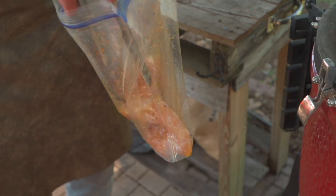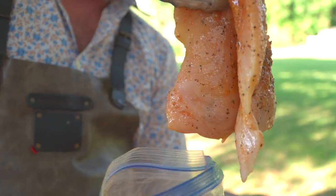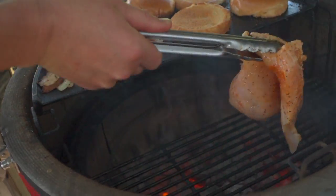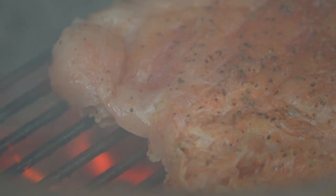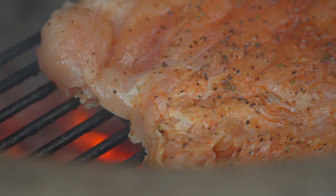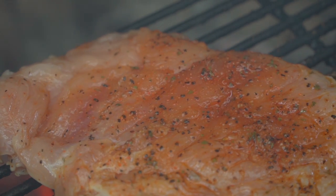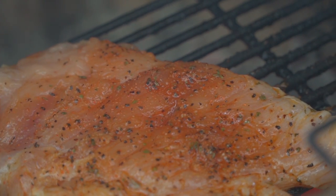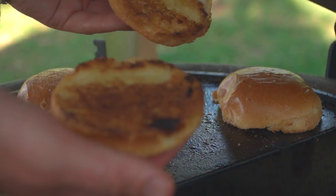Nice little bit of marination time on this chicken — look how gorgeous that is. Let's just lay it flat on that grill grate, really get all that surface area touching. Oh yeah. Having the ability to drop that grill grate so close to the flame is going to allow that large surface area to pick up some of that wonderful flame-kissed natural lump charcoal flavor.